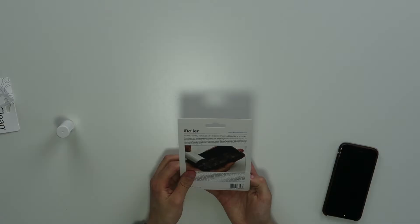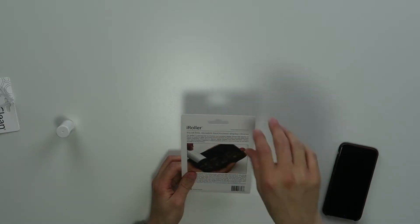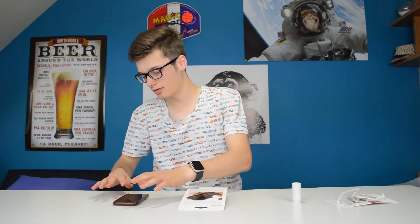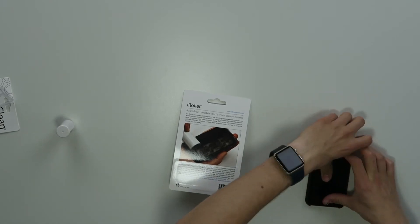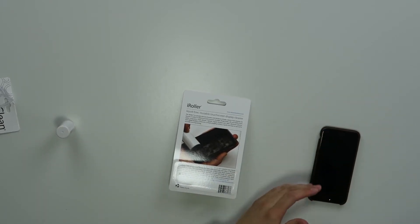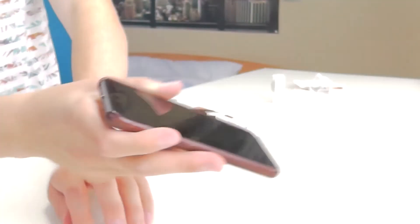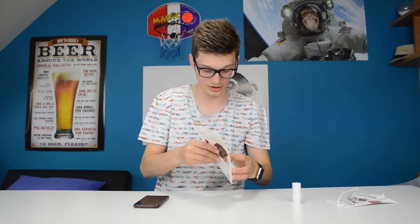Okay, so now we have the Eye Roller, and that's just the same thing but a little bit different in how you handle it. So let's get some fingerprints on this thing. As you can see, my screen is not clean.